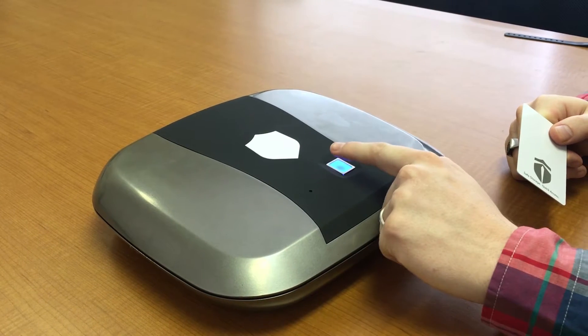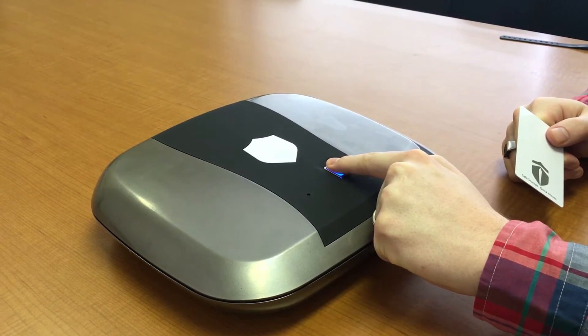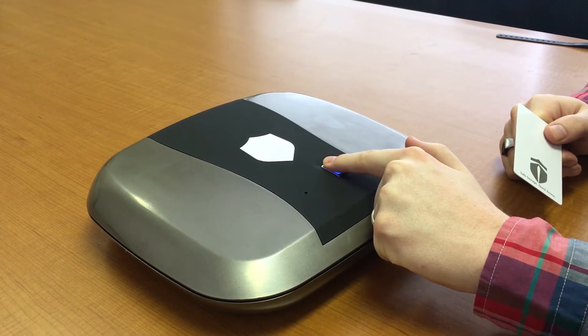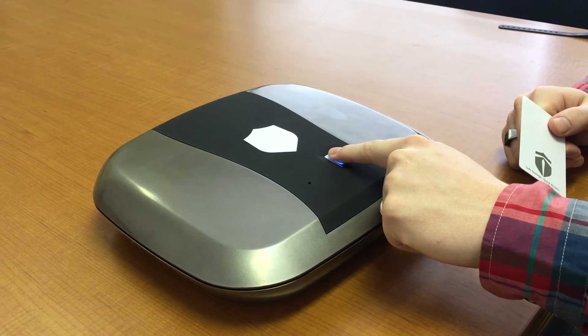Now use your finger three times as stated. You will hear three beeps for the first scan, three beeps for the second, and six beeps for the third, which means it has been successfully programmed.